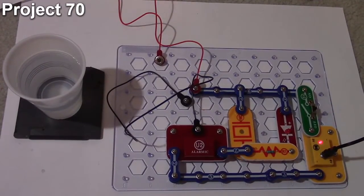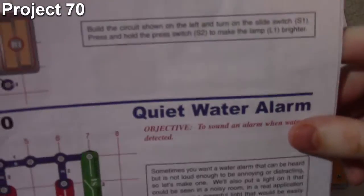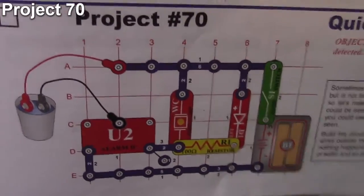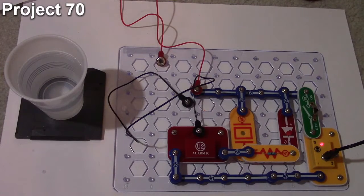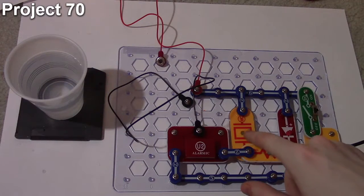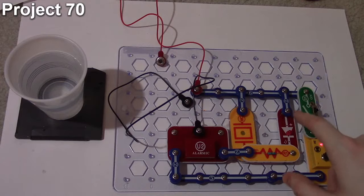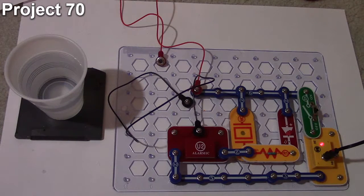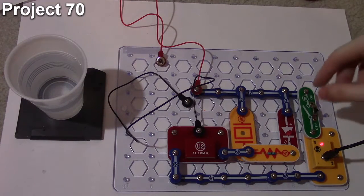Here we are with project 70, the quiet water alarm. The objective is to sound the alarm when water is detected. The circuit uses an alarm IC driving a whistle chip and a red LED light, connected through a 100 ohm resistor, all turned on and off via a slide switch.